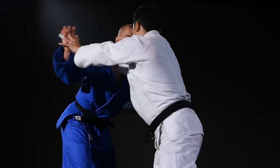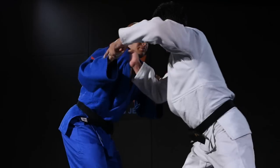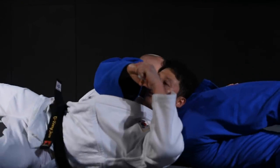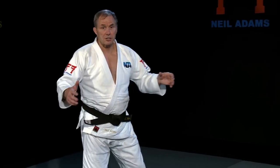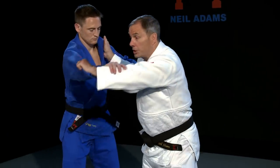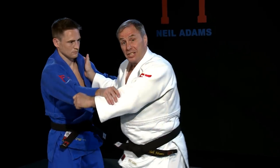As there is no grip on the sleeve, and just a fight between the hands, the opponent is totally unaware of what's about to happen. Traditional Taiatoshi normally goes off the sleeve in order to break our opponent's balance, to start the kuzushi, to finish the technique.